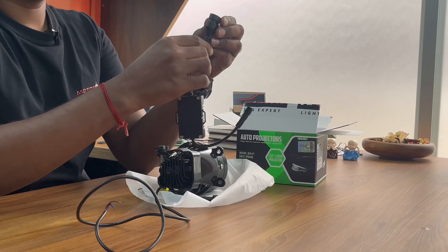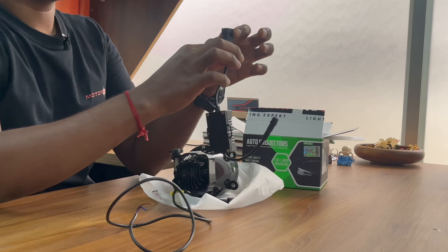This comes with an inbuilt ballast and is specifically designed to connect with the H8 socket, which comes with most car fog projectors. When it comes to installation, it is just a breeze.